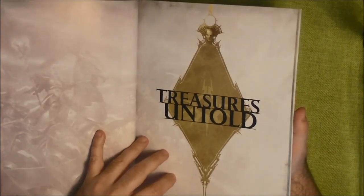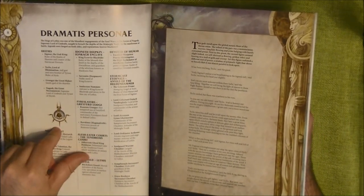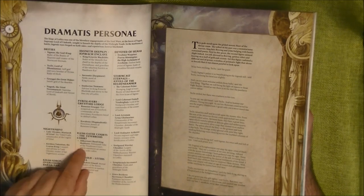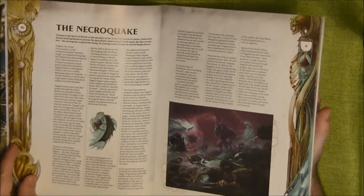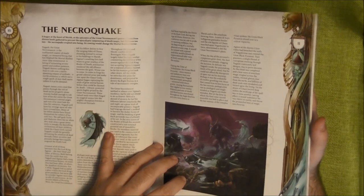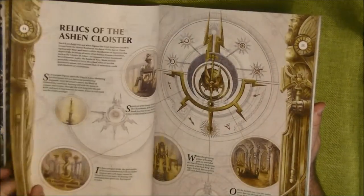We go to Treasures Untold, then Dramatis Personae — this is new — where we have all the main characters that will appear in the book. Lady Oleander is one of them, and we have Mortar of Grief. I just bought the Peter model, so I'll add her to my army. The story starts with the Necroquake.